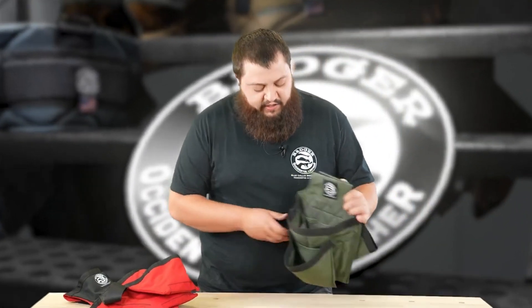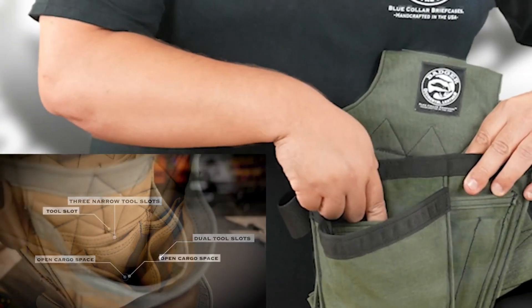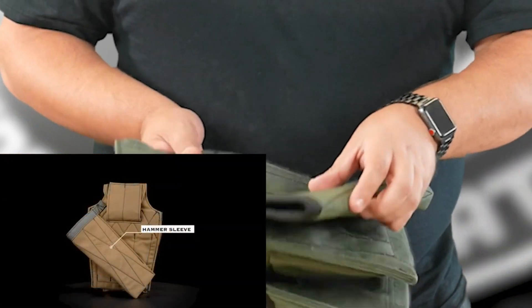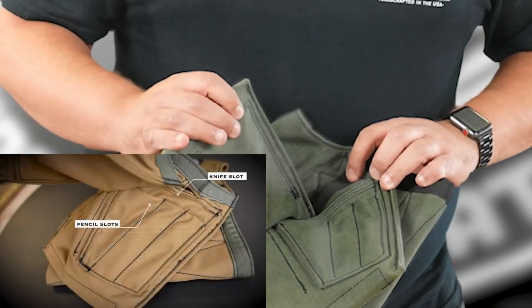You're going to get the same exact thing on your Trim Carpenter's set. So you have your three tool slots inside, open cargo space, two in the front, a tool slot down at the bottom, fastener pouch, tool loop here, hammer sleeve around back, tool slot here, and three pencil slots on the bottom.